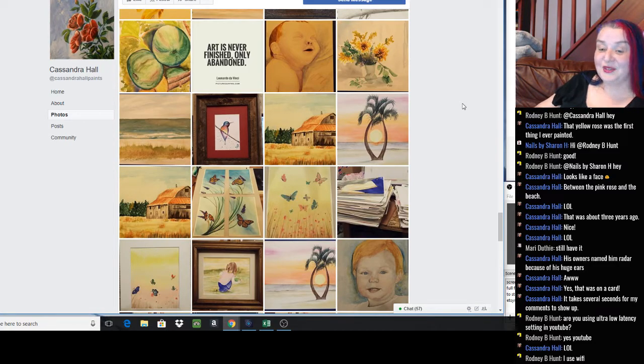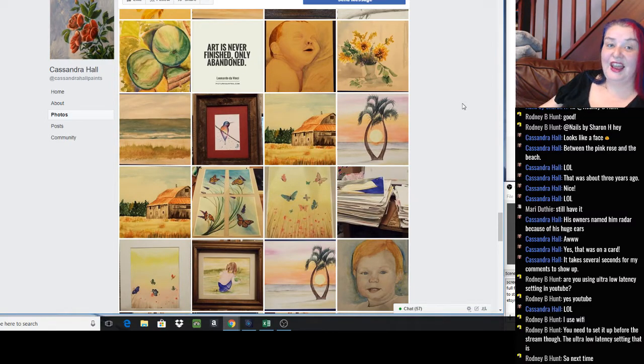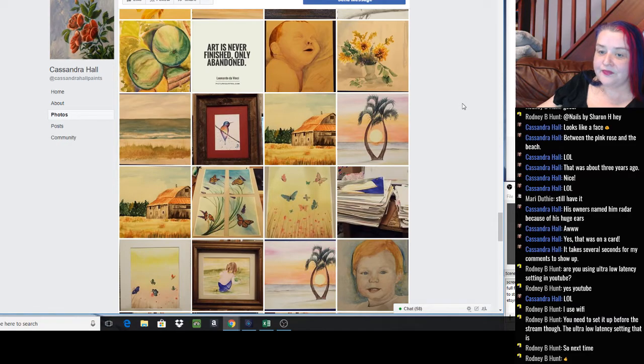Art is never finished, only abandoned — Leonardo da Vinci. I'm not going to argue with his quotes! I do feel we need to abandon things a bit more often — it's so easy to keep fiddling and never see it as perfect. One thing I do with 3D and 2D work: when I think I'm just fiddling for the sake of it, I put it away on the other side of the room at a distance. After a couple of days of walking past it, if I'm not seeing stuff from that distance that annoys me, then it's finished. When it's right up at my eyeballs I'm going to see imperfections.